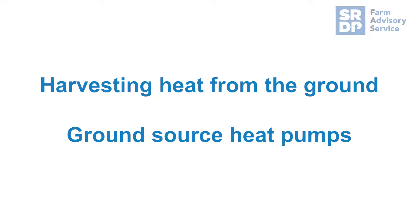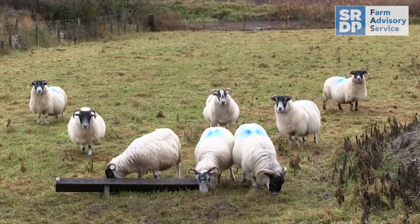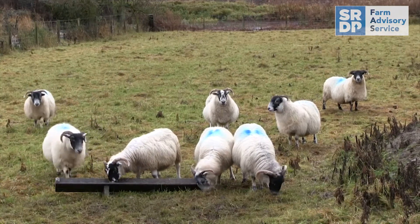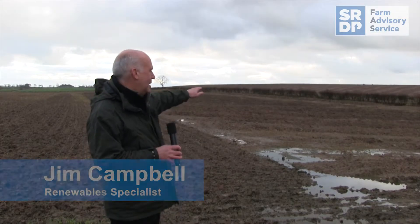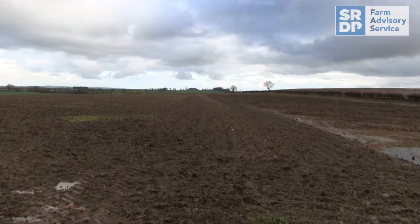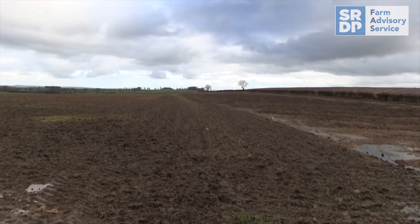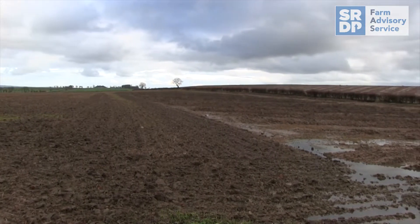We've come here to Kersefield Farm near Swinton in Berwickshire to have a look at the ground source heat pump which they use for grain drying and for heating some buildings. The system draws its heat from the fields behind me here. There are two ground loops — one in this field, one over the hedge in the other field. In total they cover about five acres and they draw the heat from there to take it towards the heat pump.